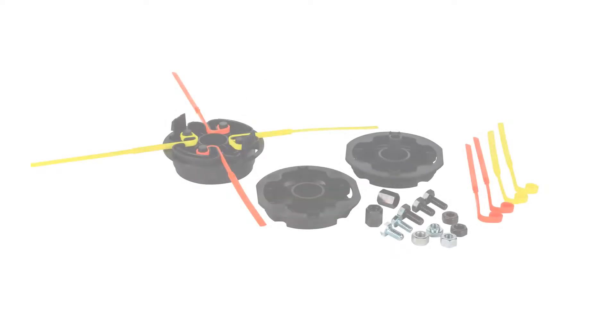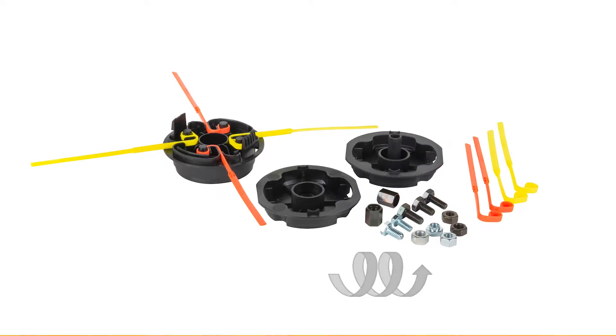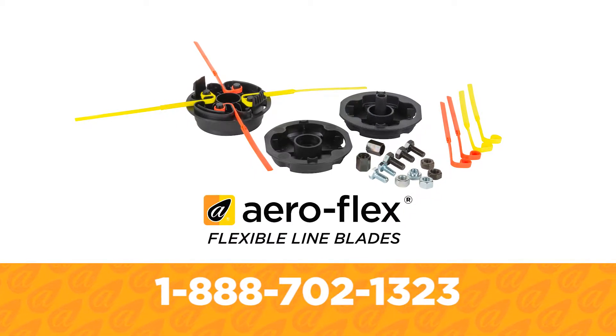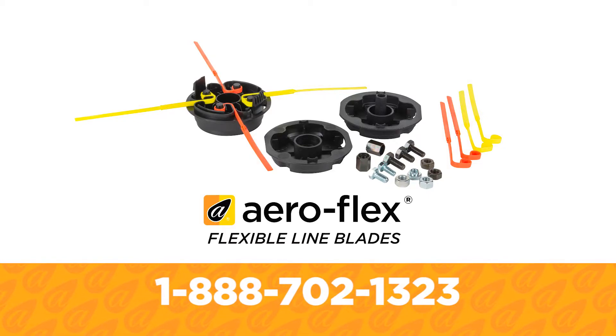Always wear safety goggles during these procedures. Generally, in the fastener kit, parts with right hand threads have a bright finish and parts with left hand threads have a black finish. Please call AeroFlex customer service at 1-888-702-1323 if you have any questions or missing parts.